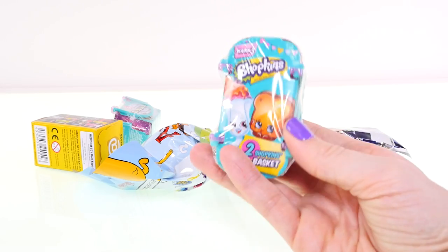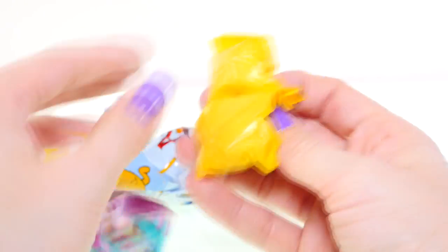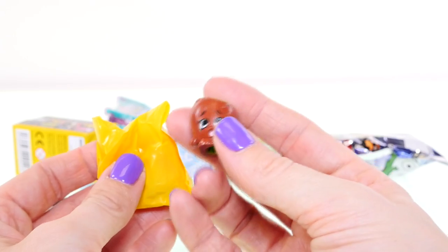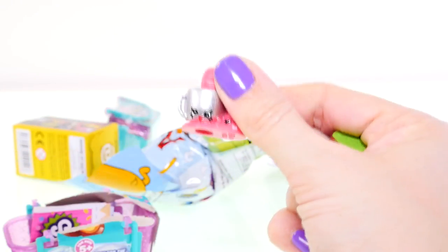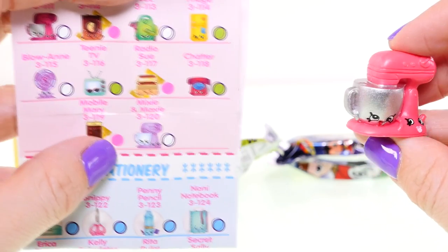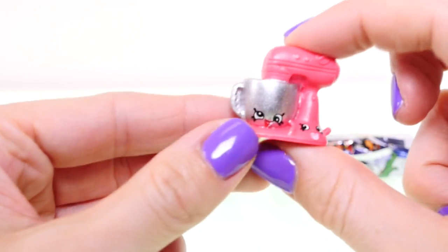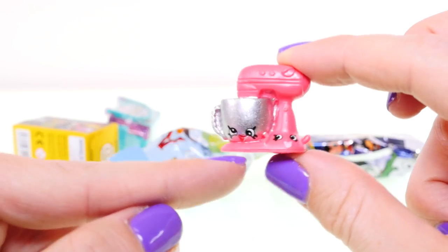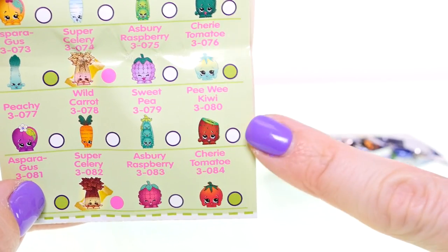Okay, next up I'm going to open a Shopkins series 3. Our first one is a kiwi — I think her name is Peewee Kiwi. The next one we got is a mixer — I've never seen this one before. So here is Mixi and Maxi, and they have a white circle so they're common. It's really cute that there's two characters in one — Mixi has really silly looking eyes. Our little Peewee Kiwi is also a common; she has a little white circle.